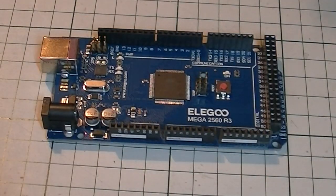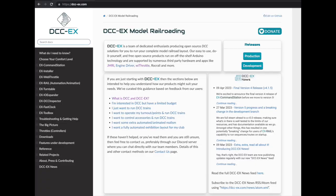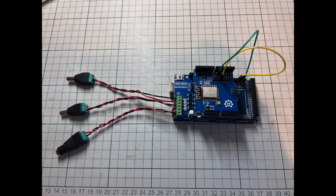Of course there are many DCC control options available with varying costs and varying levels of functionality. So a while ago I put together a DCC-X command station based on the MEGA2560 controller board with a motor shield and a Wi-Fi shield, using the excellent information and software on the DCC-X website. I found the DCC-X command station hardware was straightforward to put together and the necessary software is open source, so all in all it cost me just under the £40 mark to build the controller, though that doesn't include the price of power adapters which I already had.